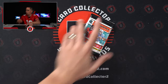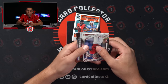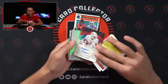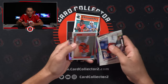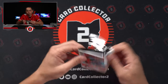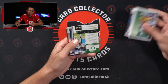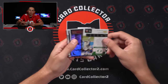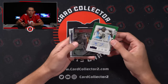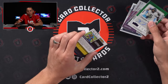We should have two autos left — they're both thin. I'm expecting one to be an Origins Auto. Kendrick Pryor Origins Auto. Last pack — maybe a little last pack mojo. Contenders Auto — not too bad, not a bad way to end it. 7 of 15 — Kayvon Thibodeau, two off his jersey number. Rookie Auto. And then Pierre Strong at a 149.